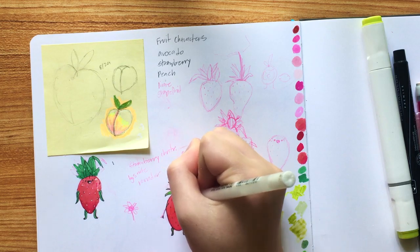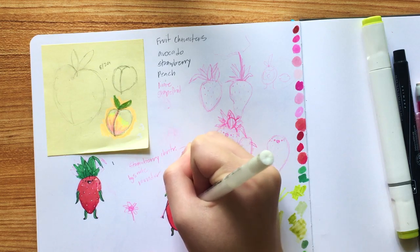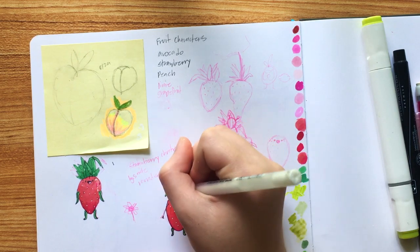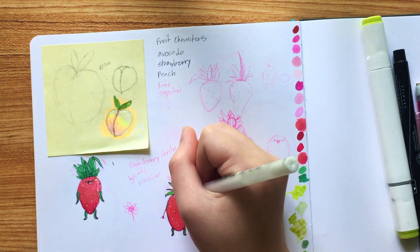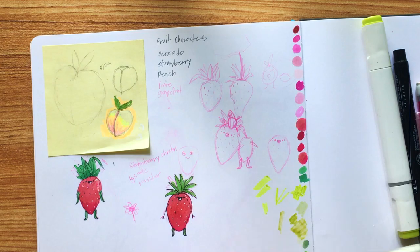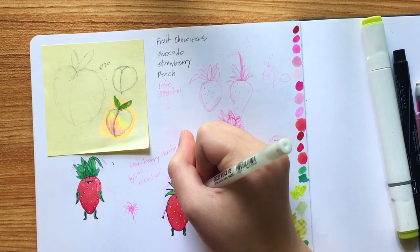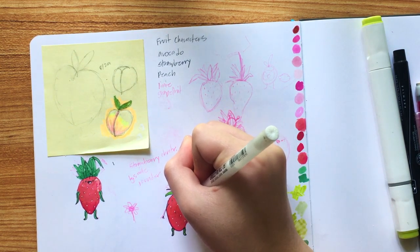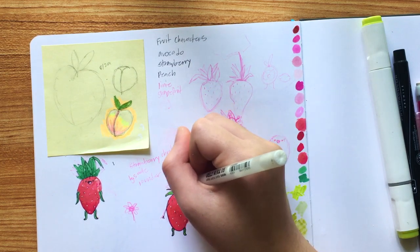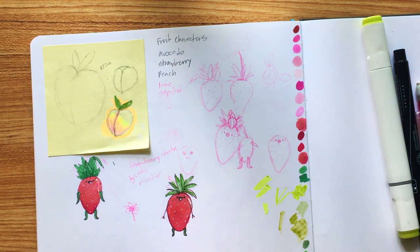So I'm gonna add the little highlight. Oh, I forgot to do the little darker circles. That's okay — there we go. So I think this is so far my favorite, and I think if I tweak that green color it'll look a little bit better.